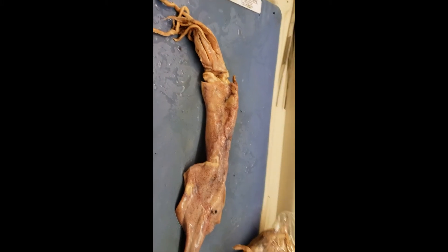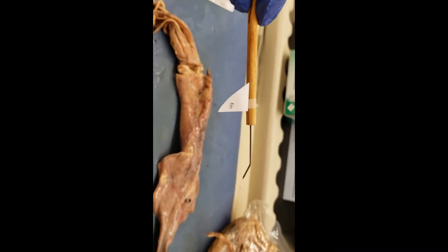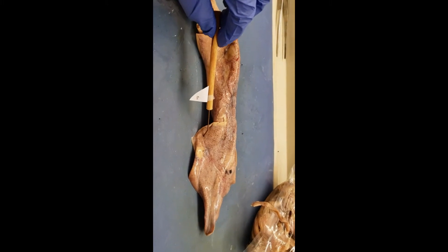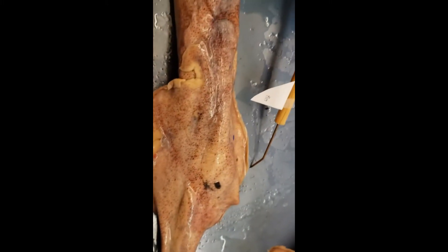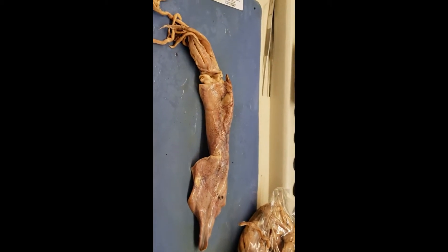Let's look at the first external structure: the fin. A fin is used for movement — it helps in movement, and it's found right there. There's one on this side, and if you come along with me, there's one there too. Two fins for the squid.